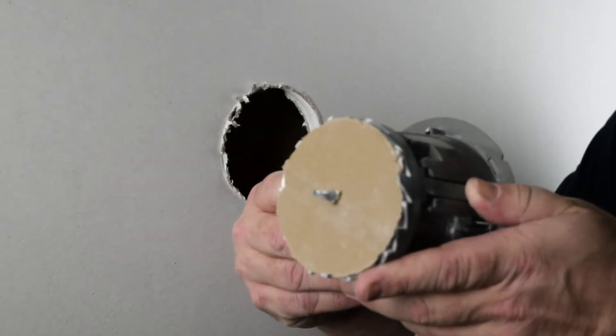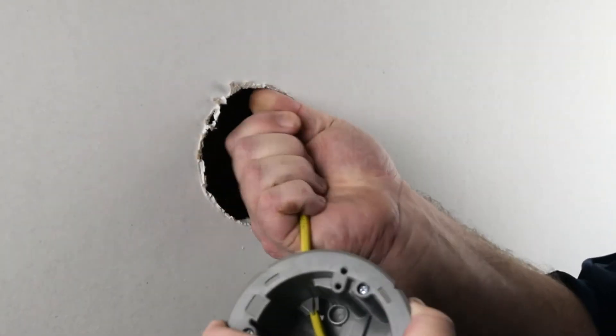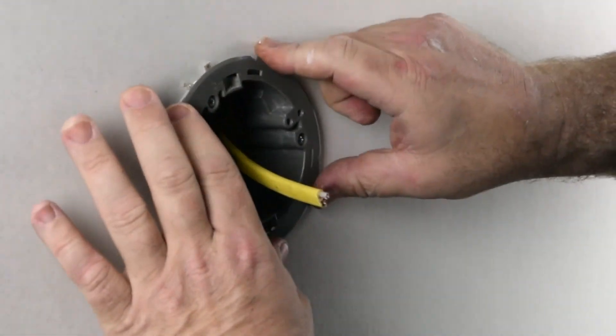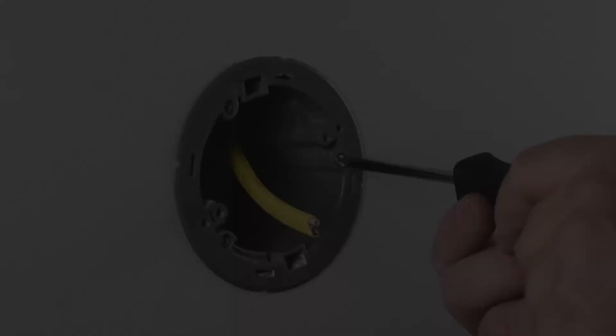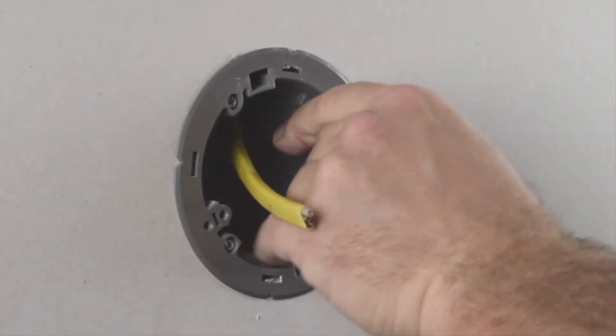Once the perfect hole is cut, discard the saw blade. Run your wire through the built-in non-metallic wire clamps and place the fixture box in the hole. Once the box is properly seated, tighten the three swing clamps to safely secure the fixture box to the drywall.